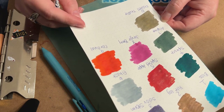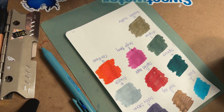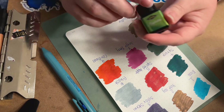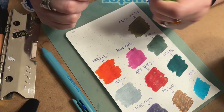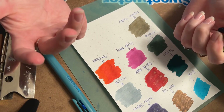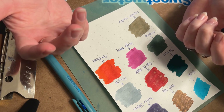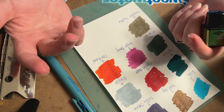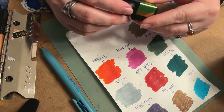I'm kind of blown away at the wide variety of colors. Maybe they've taken feedback from past ones — I know in some previous calendars people complained because there were like four or five browns, like a gingerbread and a bunch of others. So yeah, definitely a lot of brown in one of those past years.